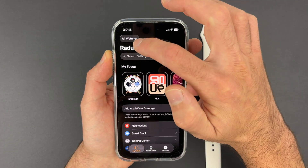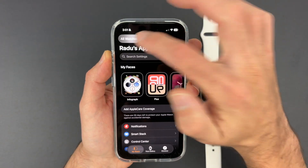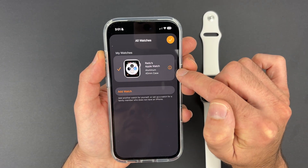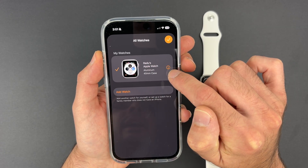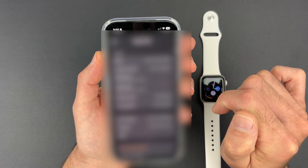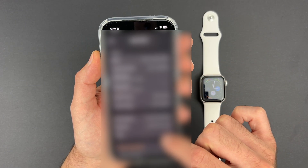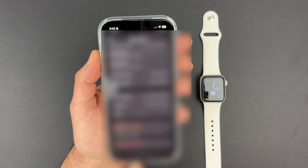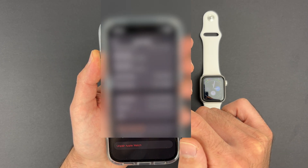Now tap down below where you see 'My Watch'. Make sure you're there. Tap on 'All Watches' in the top right corner and you're gonna see your Apple Watch. Tap on the eye icon on the right side and now go all the way down in this list. You're gonna find the 'Unpair Apple Watch' button.